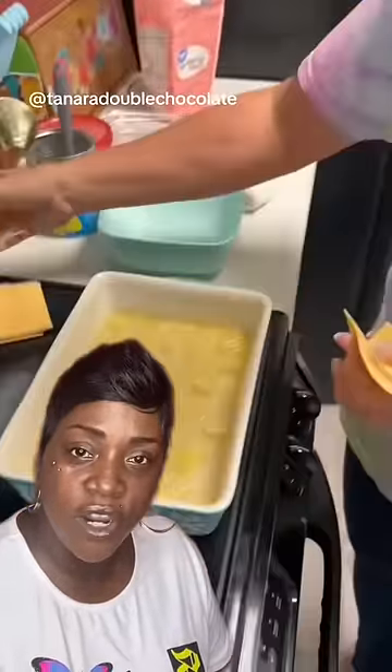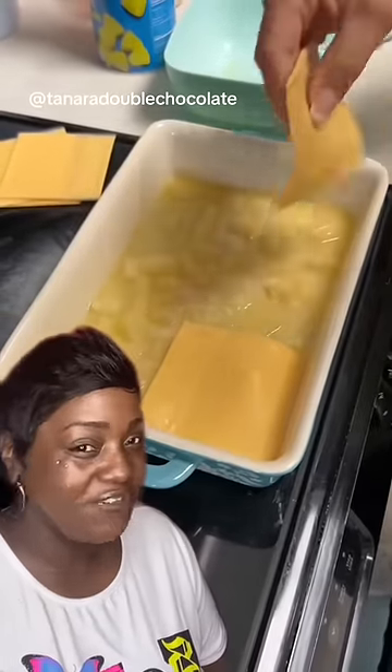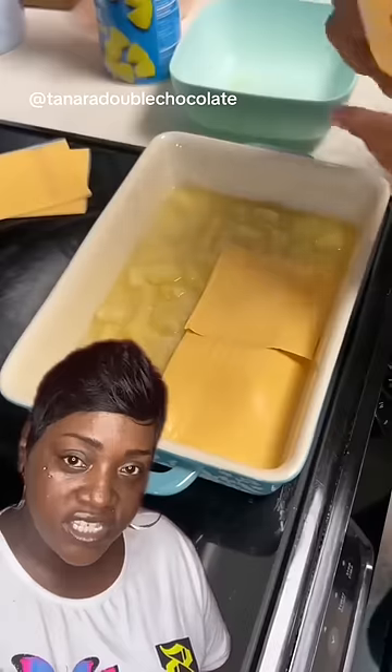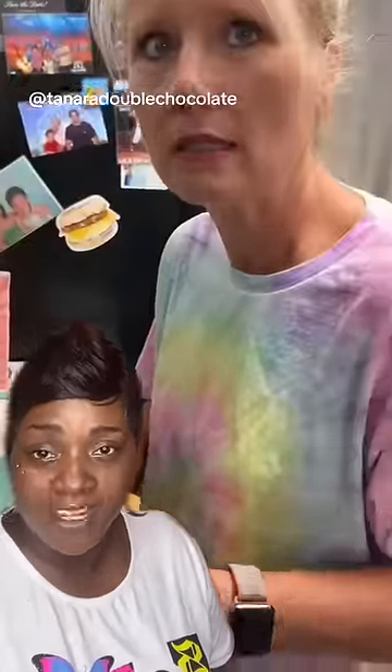Now get some cheese. Cheese and pineapples — you know why? Because it ain't gonna slide down easy if it ain't cheesy. Now you want to layer and layer it to cover up everything you just did. That way when they look at it, they don't know what's going on underneath, and you'll probably be able to get everyone to try it.